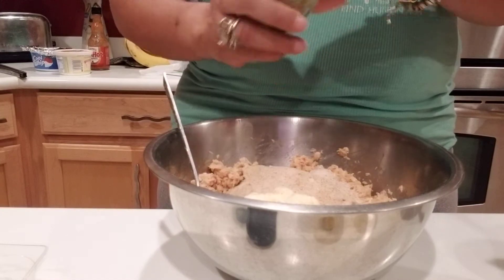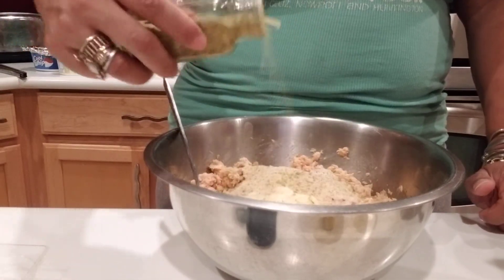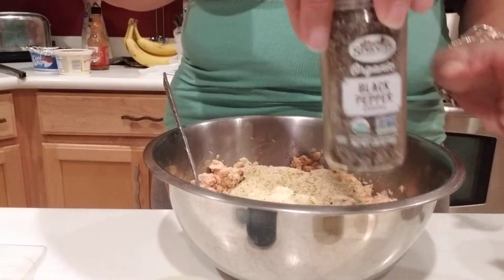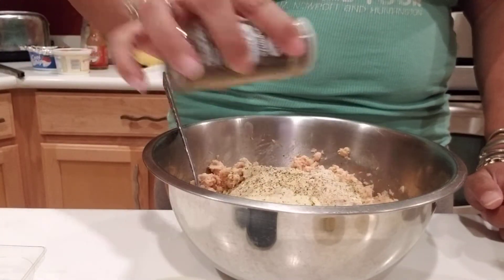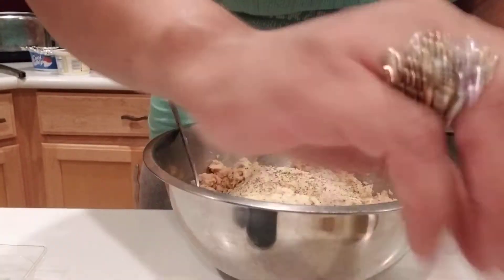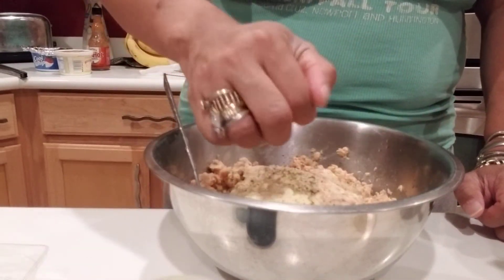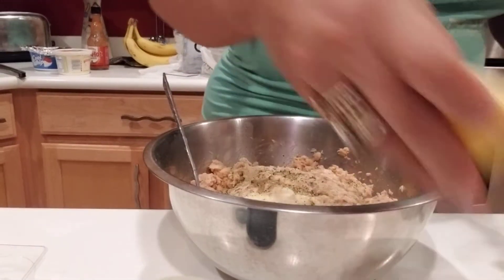Then I'm going to put some adobo — it just clogged up, so just put a little bit, not a whole bunch. Then some black pepper. Squeeze some lemon juice — you can use as much or as little as you want. You can also cut up onions and peppers into this.